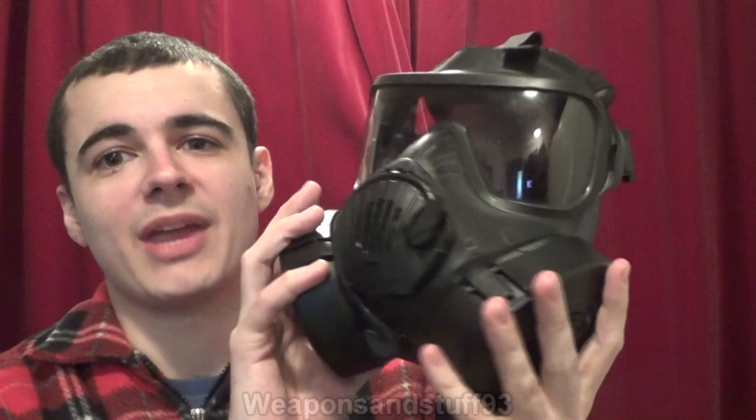What I'm going to do in a future video, not today's video, is do a direct side-by-side comparison where we go over the weights of all the bits, fields of view, how comfortable they are and things like that. But for this video we're just going to be purely taking a look at the Avon M50.